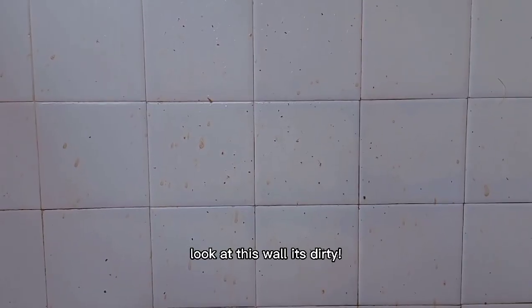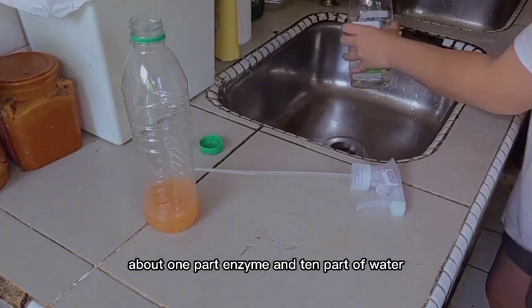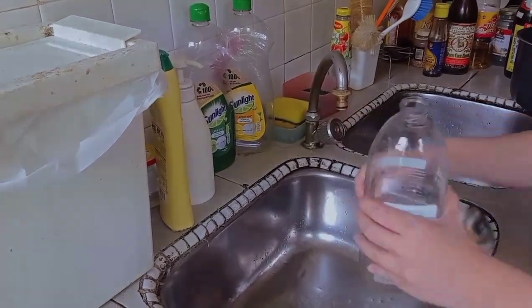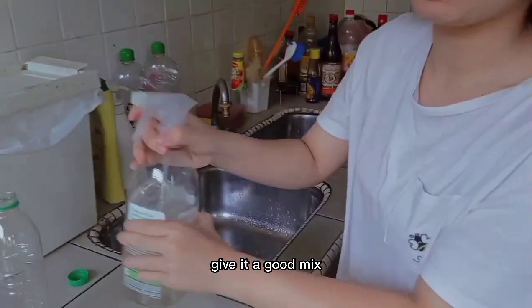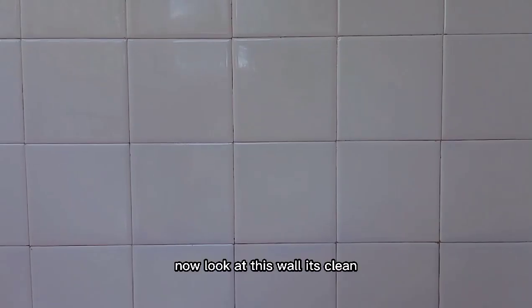Look at this wall — it's dirtier than anything. So we're going to make a quick solution: about 1 part enzyme, just 10 parts water. Put it in a spray bottle that is reused because you're eco-friendly. Give it a good mix. Now look at this wall — it's cleaner than me! That reminds me, I need to go and take a shower.